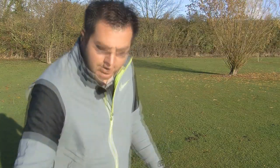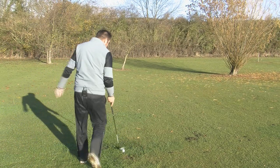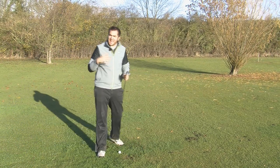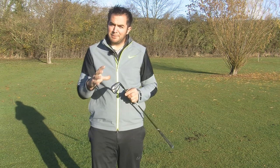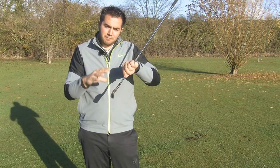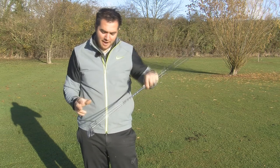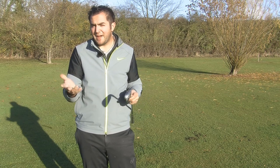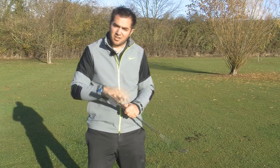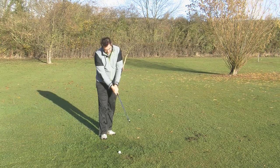Now I'm going to give the Speed Blade iron a rip — let's see how this one performs. They feel very similar in balance but the heads have been tweaked a lot with the Speed Blade. With the AP2 I was using a 6 iron at 30 degrees loft and 37.5 inches. With the Speed Blade I'm using a 7 iron at 30.5 degrees and 37 inches long, so I reckon they'll perform very similarly in distance.